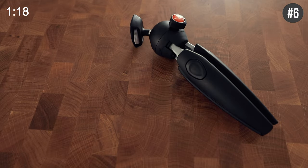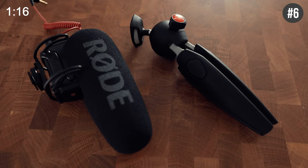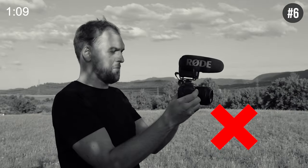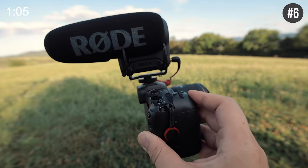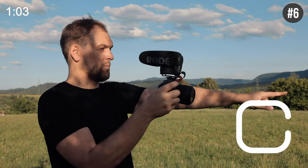Everyone loves to rock a mini tripod and an external mic like your favorite vlogger — what's up everyone, Peter McKinnon here. But when you are not vlogging and point your camera forwards, that isn't a setup that picks up particularly good sound. So just switch your external mic backwards for really crisp audio when you're narrating your video or filming your hands.